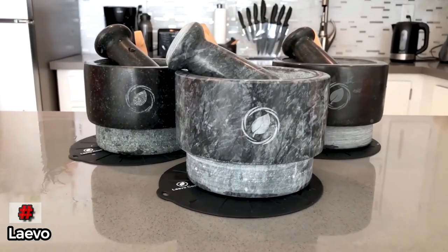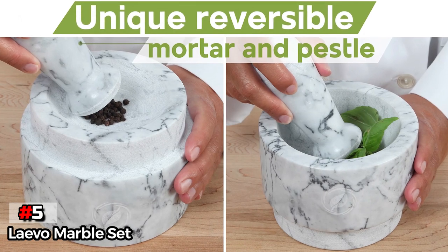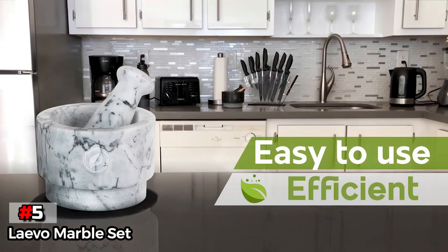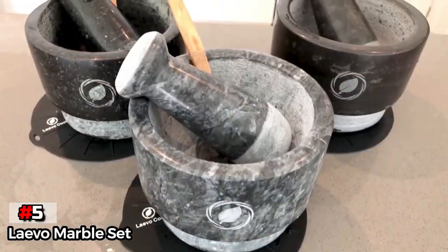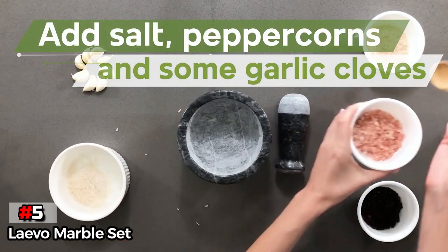The fifth product on our list is the Layvo Marble Set. The Layvo Marble Set is a stunner and adds flair to your kitchen. While it may not sport the classic stoneware look, the swirly marble exterior is eye-catching and classy. Beyond just looks, this set also has a great texture on the interior with a heavy pestle that can pound out with the best of them.